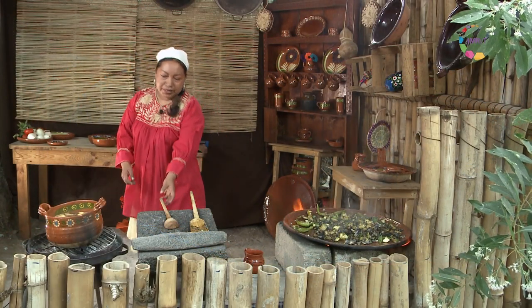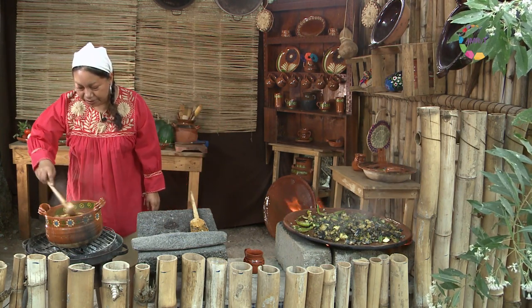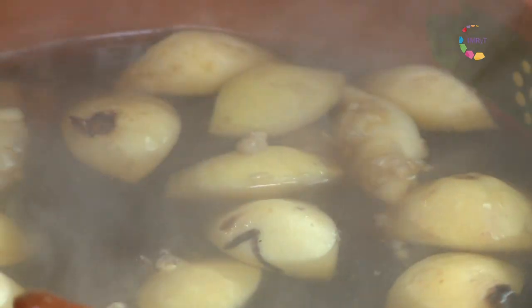Bueno, vamos a revisar entonces nuestro ponche de guayaba con chichiguas. ¡Y ya está! Muy bueno. Es como un digestivo porque las hojas de guayaba, o chichiguas, aquí en el pueblo las ocupamos para eso.